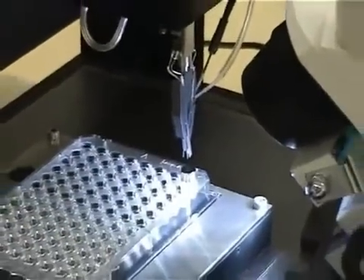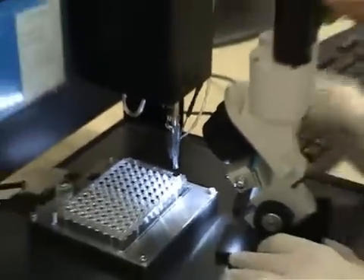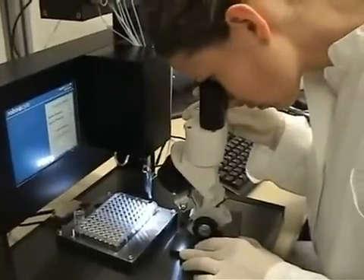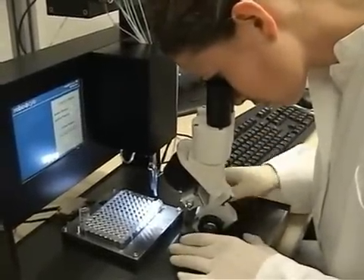The fluid flow is controlled by up to 16 valves or by an external liquid handler. Again, the alignment of the electrode tips to the well center ensures that the oocytes are hit precisely.